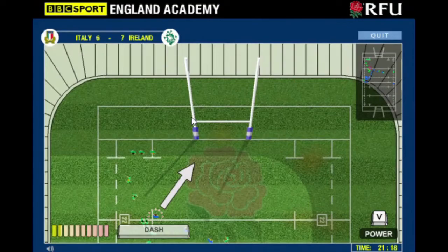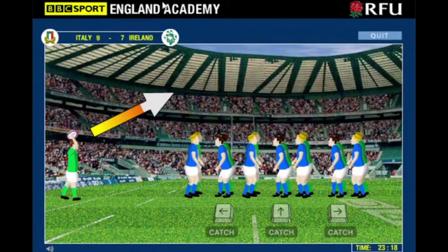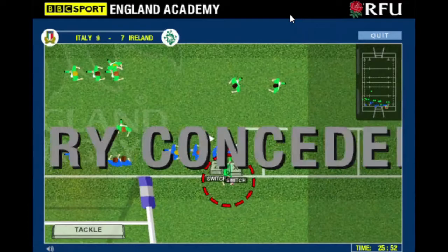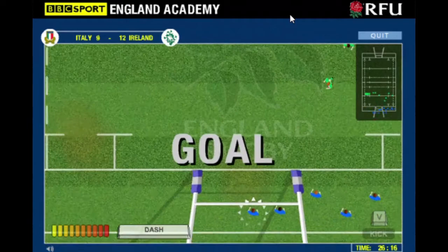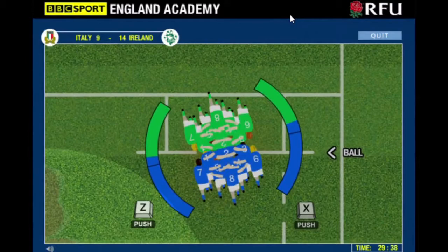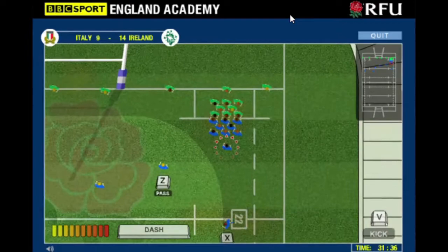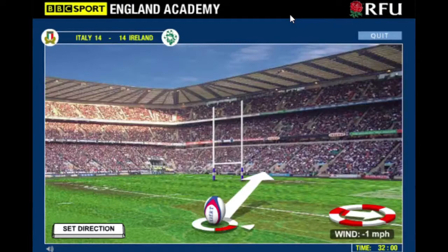Easy drop goal from there - no way, nice! Let's see what line outs are like. I keep getting distracted by other things. These are the scrums - classic button mashing, that was every flash game back then. Easy try! The one time I scored off an eight pick-up try, that was nice.